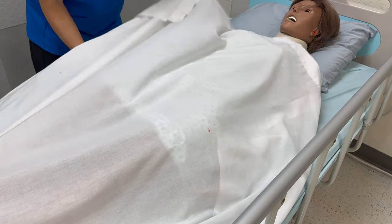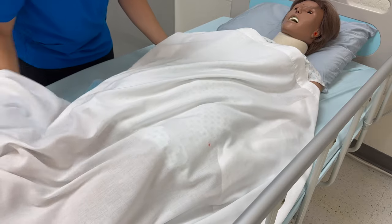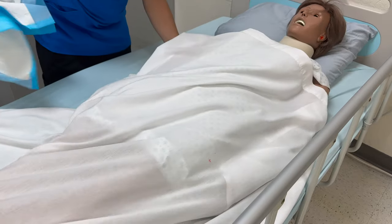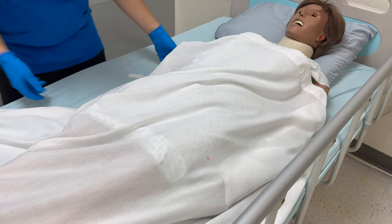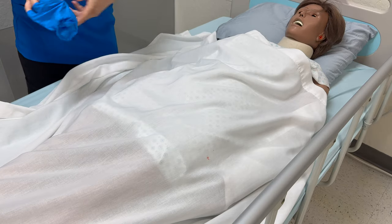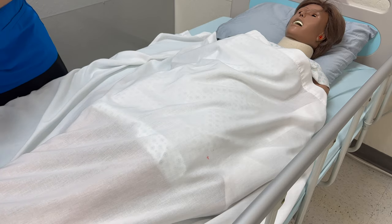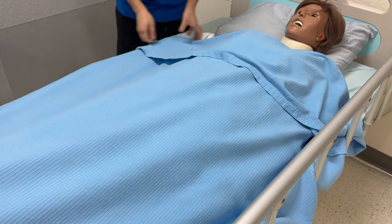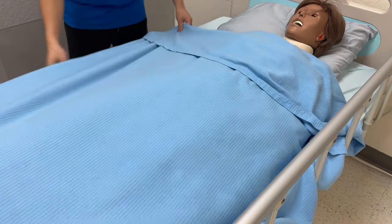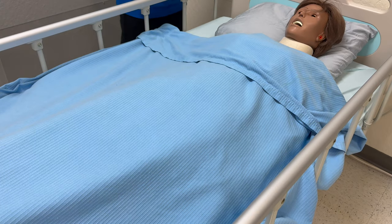Ms. Smith, if you can cross your arms and cross your legs, please turn for me — on the count of three. One, two, three. I'll remove gloves and sanitize. Raise the side rail and I'm going to lower the bed to the lowest position.